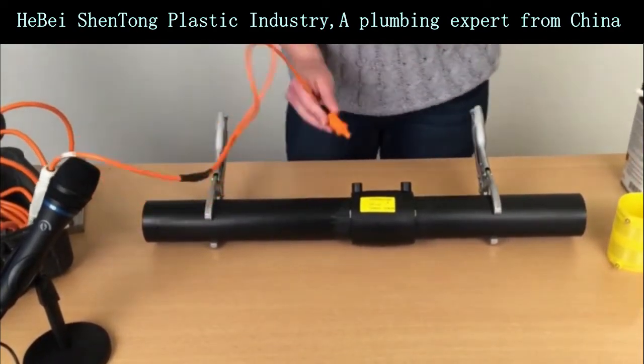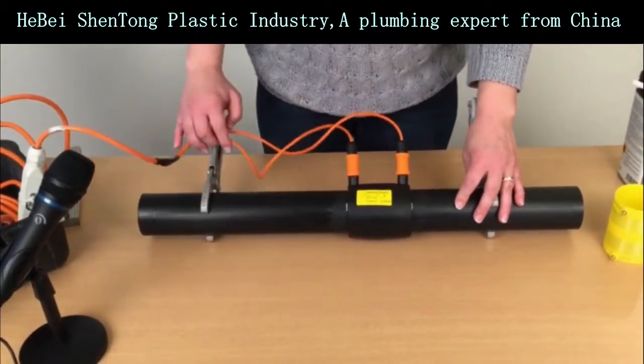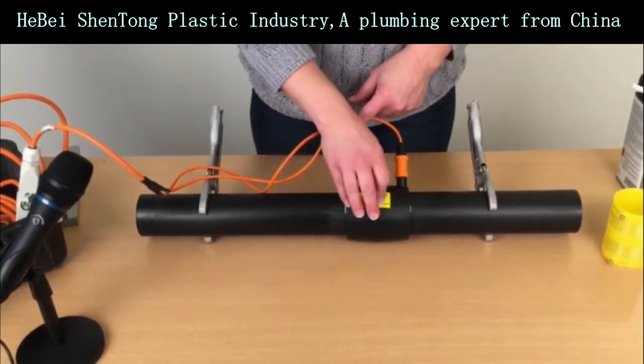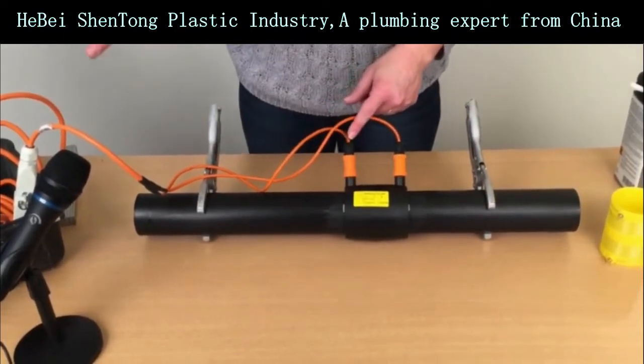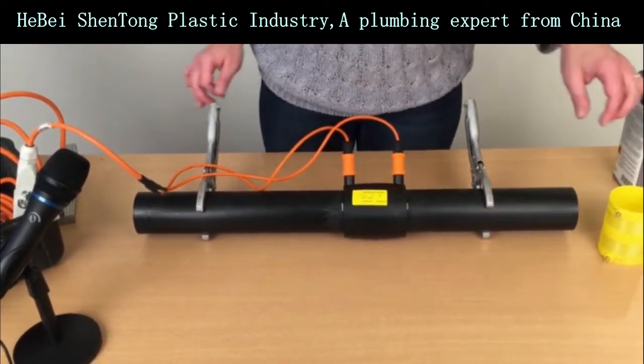Then we attach the welding wires from the welding machine. The welding machine will now read the resistance of the welding wire that's inside the welding socket as well as the ambient temperature in the room so that it can adapt the current accordingly.